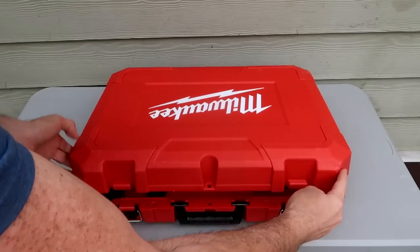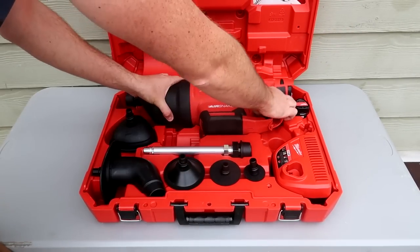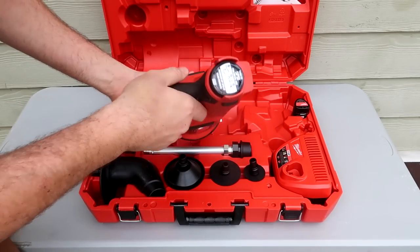Whoa! Got it here — Milwaukee Next Level Plunger Air Strike. Looks like it comes with the batteries.